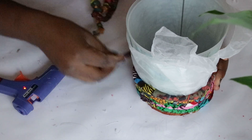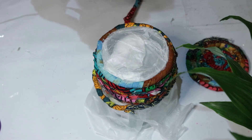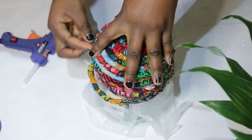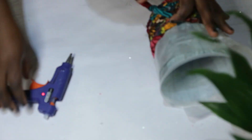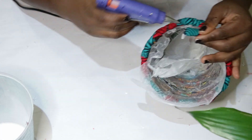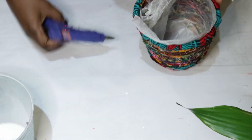Take your time with this step — just keep applying the glue and wrapping your fabric rope around the mold. Once you're done, secure the end of the rope inside the basket by gluing it with the hot glue gun.